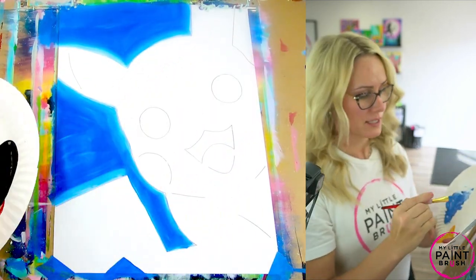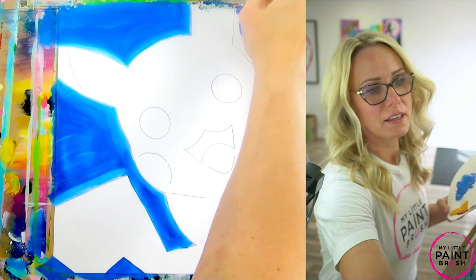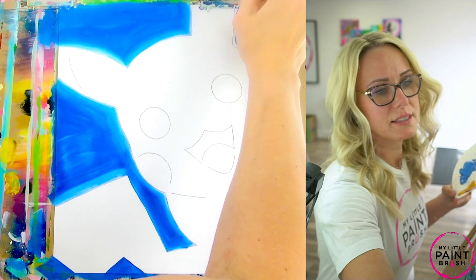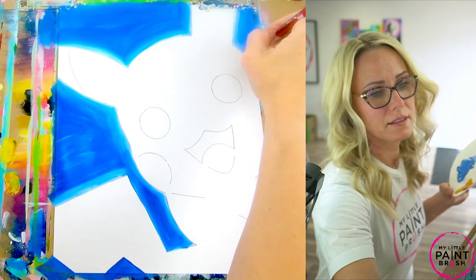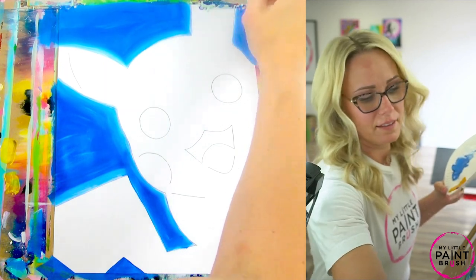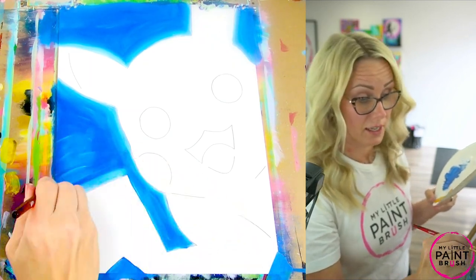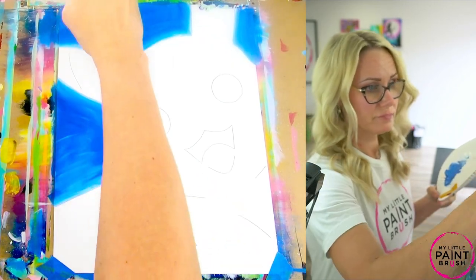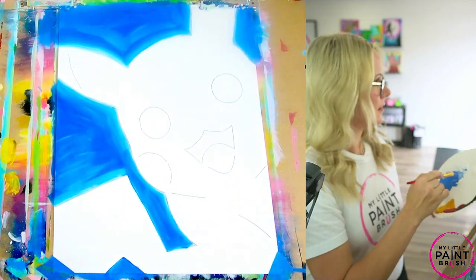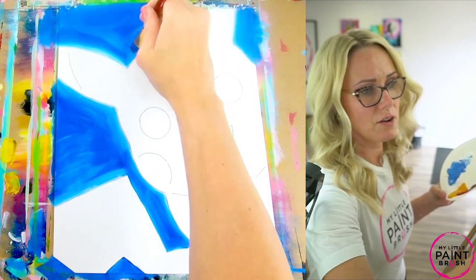We have another spot up at the very top by that ear — I want to get that little corner too. Another spot that's easy to miss. You can paint the side of your canvas right there. Fill everything in — I always like to do a quick check and make sure everything's covered the way I want it to be. Go back and make sure you don't have any white spots showing. It's all filled in.